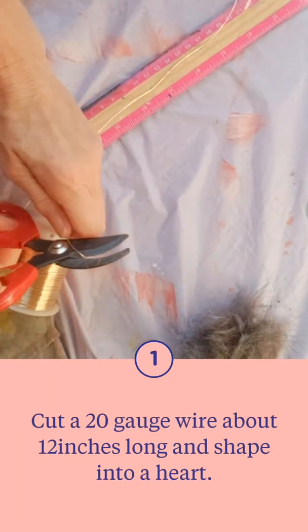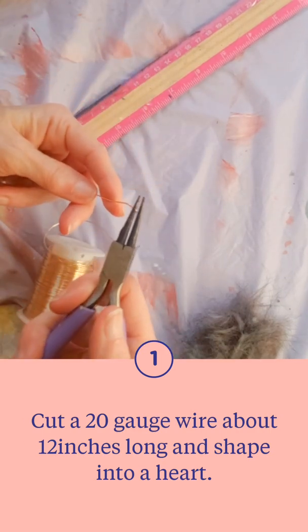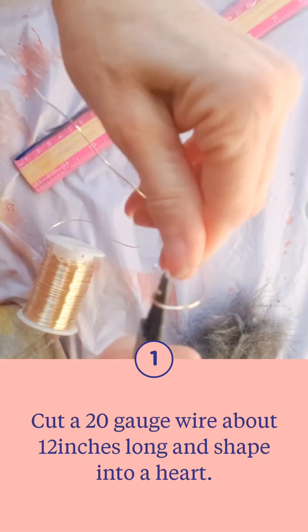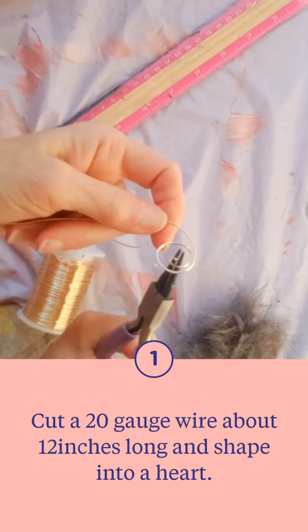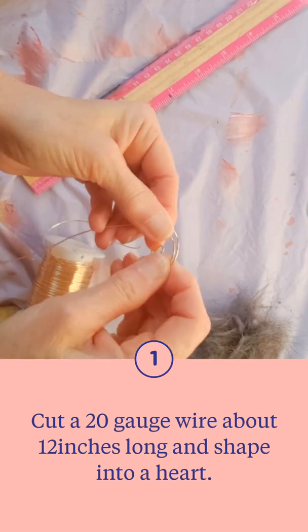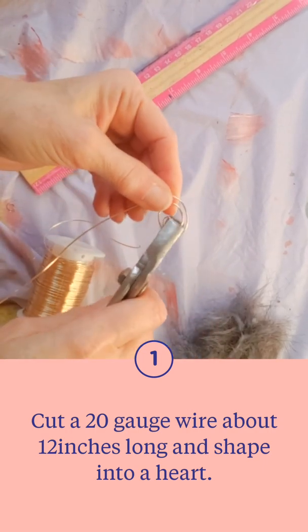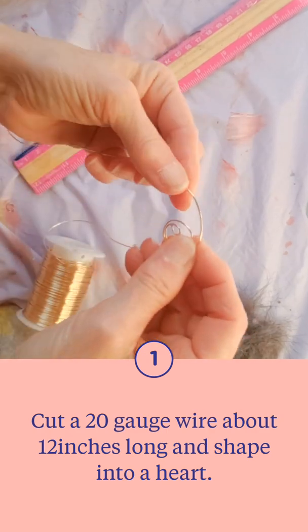First, measure your wire — it's 20 gauge, about 12 inches long. Then start by grabbing your tool and rounding it out about three circles. That'll be one side of the heart.